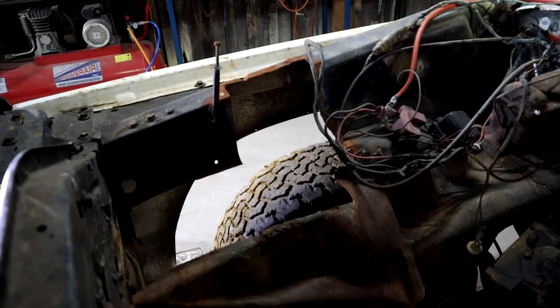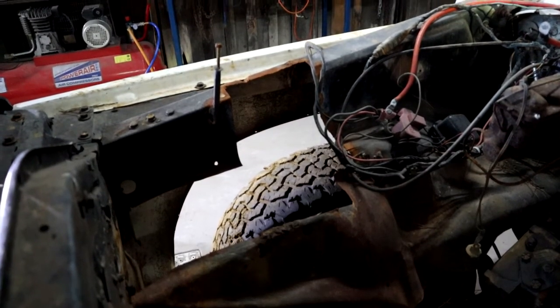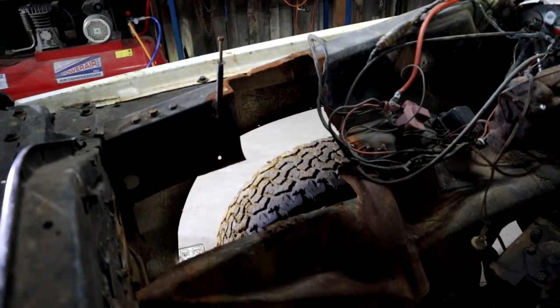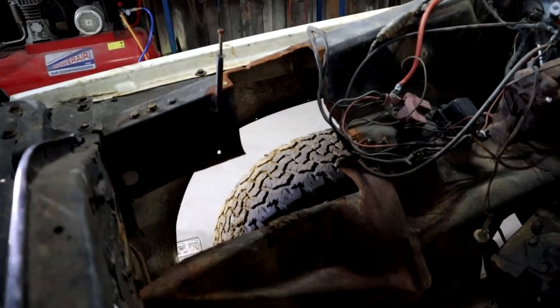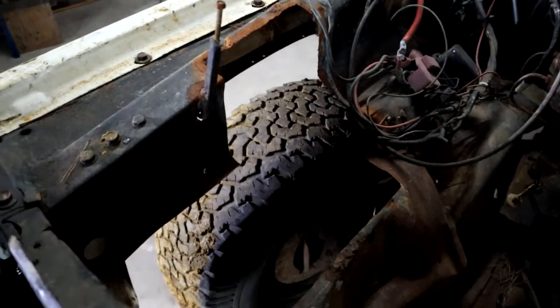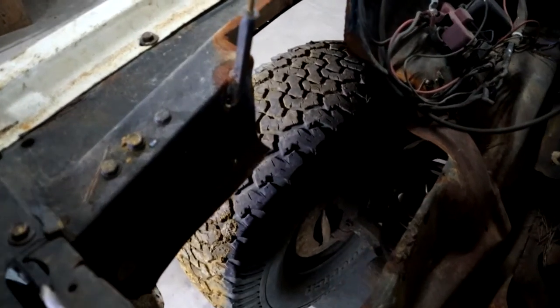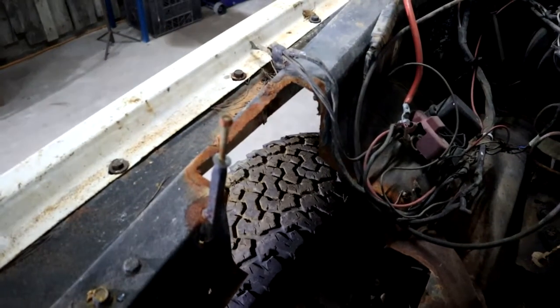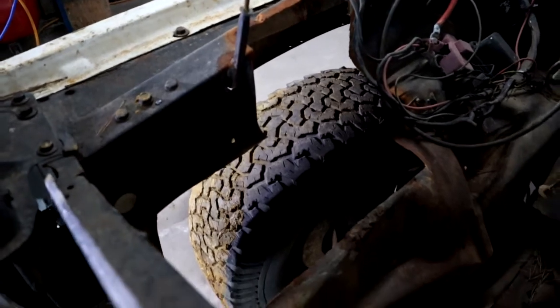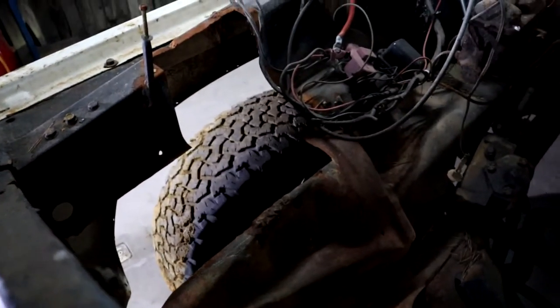One big hole where the battery used to sit — seriously bad corrosion. I cut it all out a while ago. I want to make a fresh start here. You can see right through. So I think that's also one of the first things on the agenda: fix this, make new.